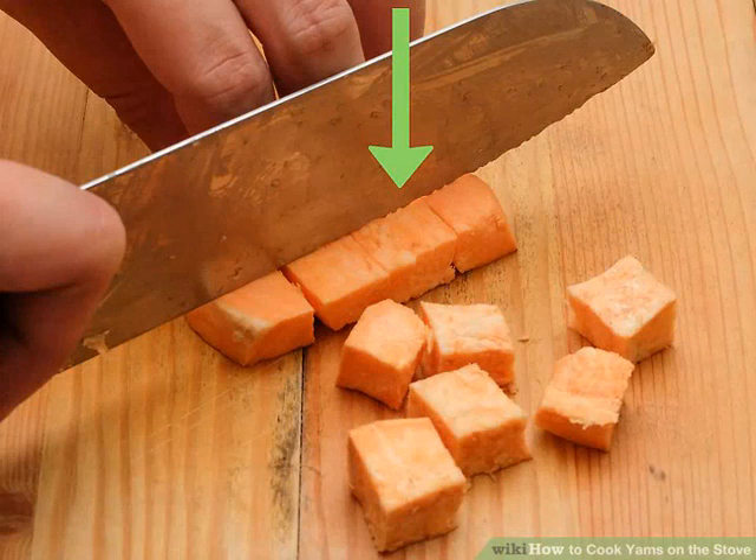Trim and cut the yams into cubes. When the yams are peeled, use a sharp knife to trim away the ends and any woody bits. Next, chop the yams into bite-size cubes, aiming for cubes about one half to one inch (1.25 to 2.5 centimeters) in size. Make sure all pieces are roughly the same size so they cook at the same rate.